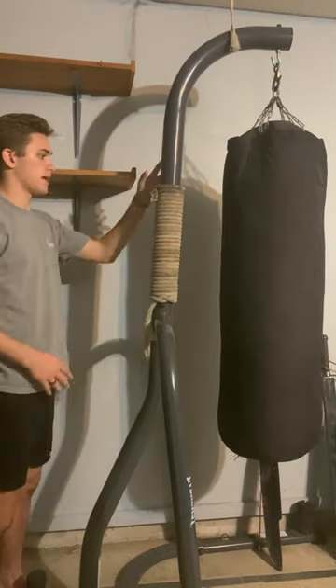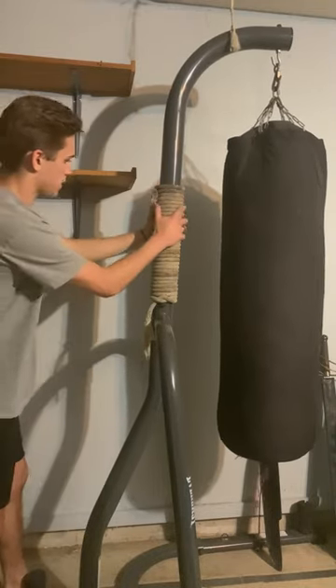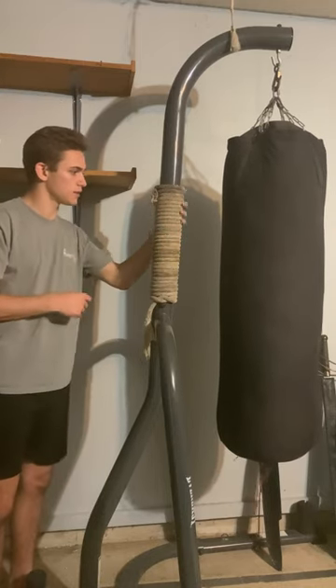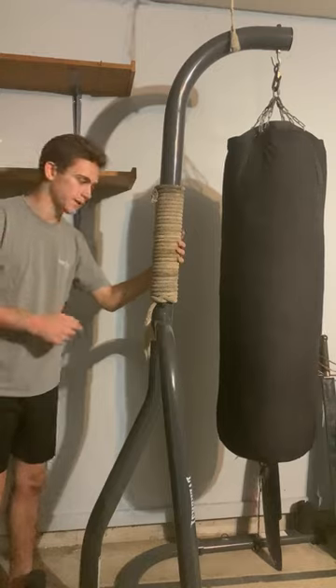I've got my punch bag here, and I've got some old rope wrapped around the back of it. There are many different ways that you can strengthen your hands with rope wrapped around a post, including straight punches.